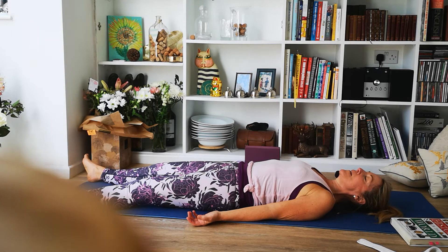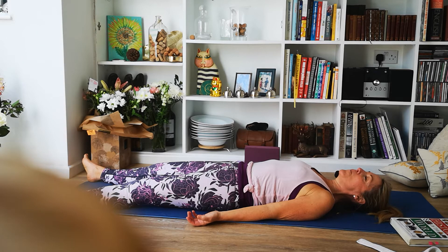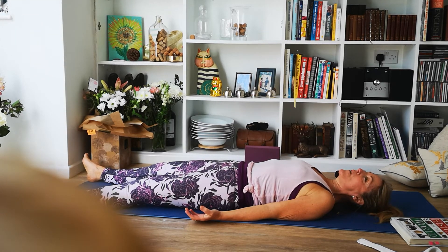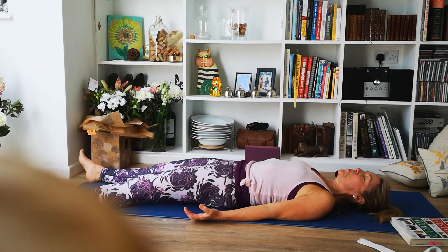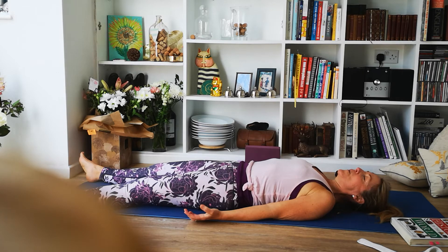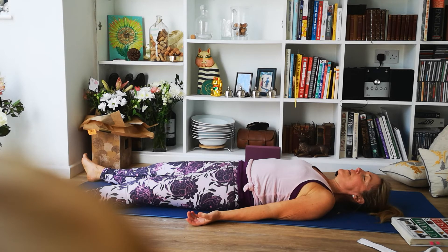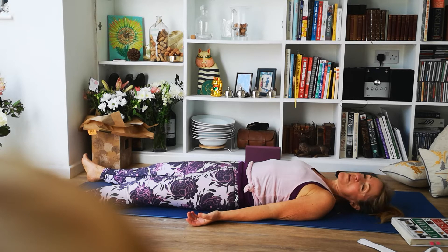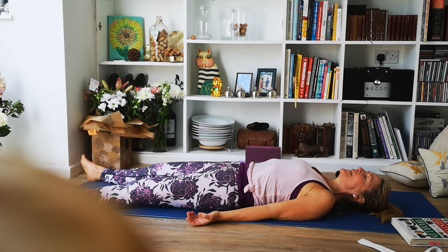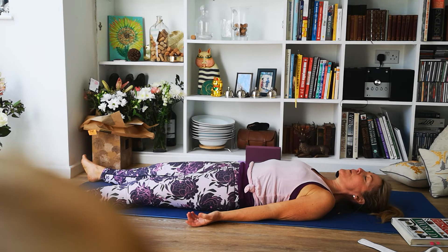This pose — Savasana — is the most important pose of the whole practice. We give our body a chance to relax, recuperate, and make sense of the positions it's been put in, allowing the energy to flow completely undisturbed. We're getting a sense of equilibrium before we leap off our mats and hurl ourselves into our busy day. Take as long as you possibly can here — perhaps make yourself warm and snug, put some socks on, get a blanket. A number of my students pay me just to come for blanket time. Stay here for at least three minutes if you can, perhaps with a lovely piece of music.